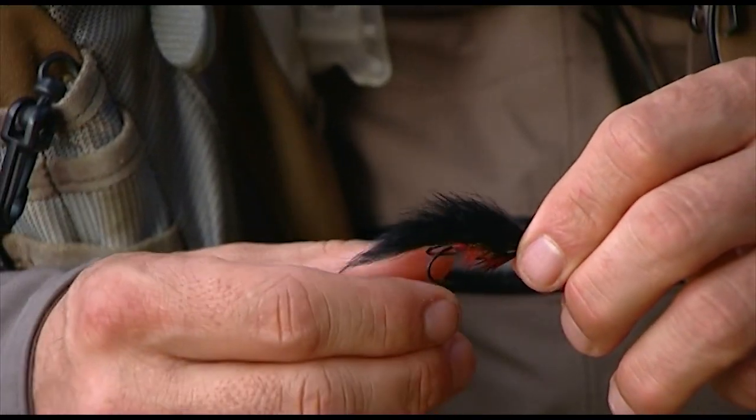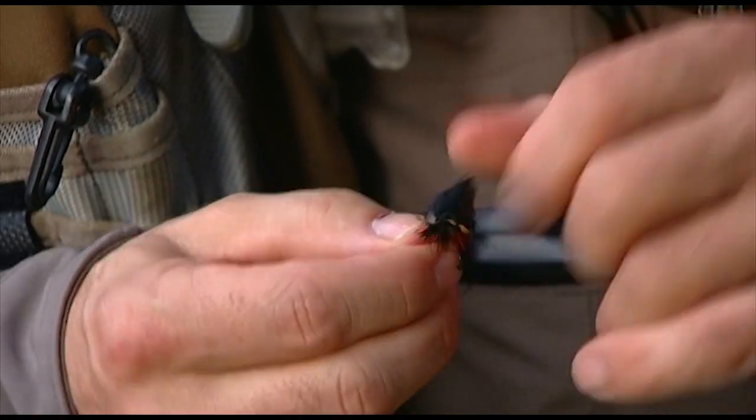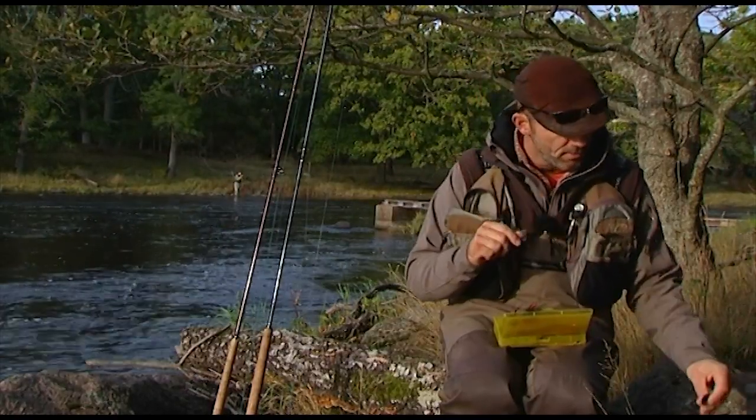Nowadays I use it mostly as a sinker, with a rabbit or a kangaroo wing like this. Still a very nice fly for the M.